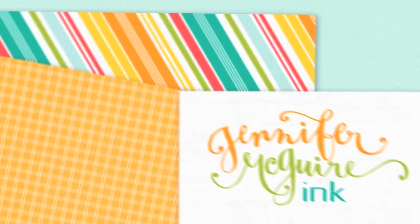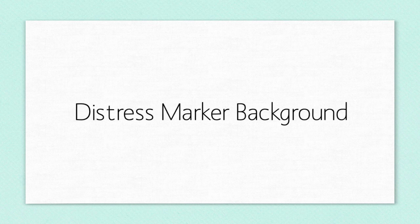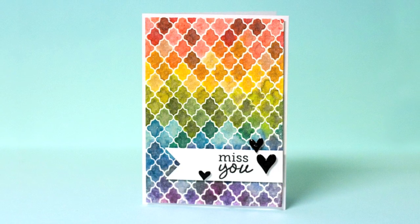Hi there. This is Jennifer McGuire and I've been wanting to share this video for some time, but since distress markers were hard to get your hands on for a while, I decided to hold off and wait to share them until they were available again. In this video I'm going to show you how to use distress markers to create a colorful background like on the card here.